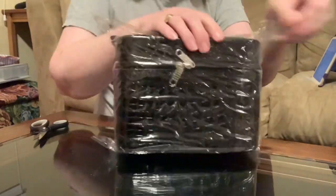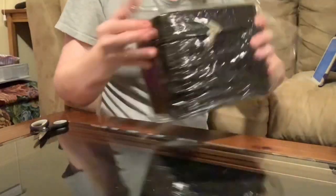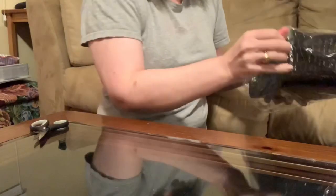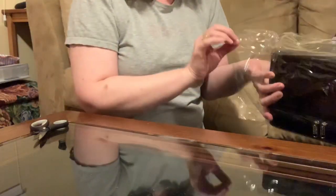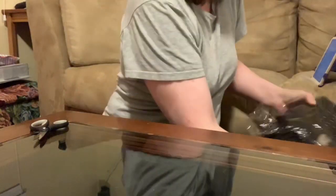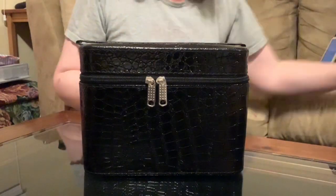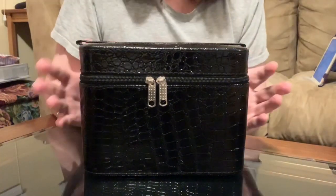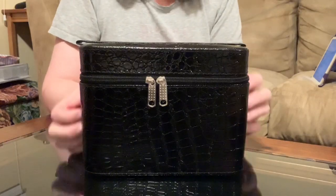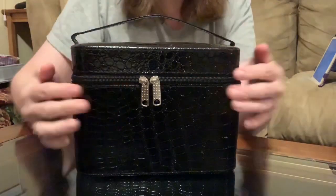I saw somebody unbox this before — I apologize, I don't remember who it was — but as they were unboxing it, all I could think of was how it could be improved on.